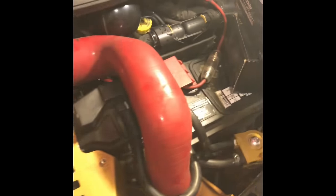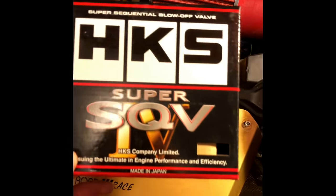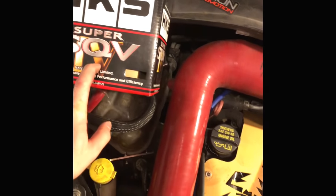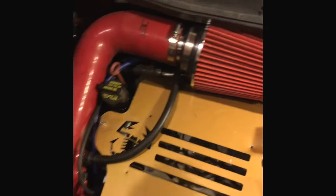I wanted to go over a couple mods that I have on the car. Right now I am running an HKS blow-off valve. It's not bad. I did run into a couple issues with the spring being extremely strong — some people have the issue, some people don't. The V2, the version 2 if you can find one, has a softer spring. I don't know if it's adjustable but this one is not. A lot of people have that complaint about this version of the HKS — the spring is really freaking strong.